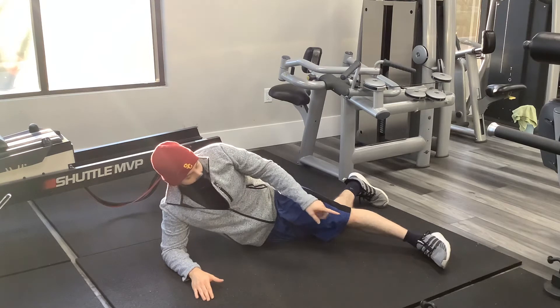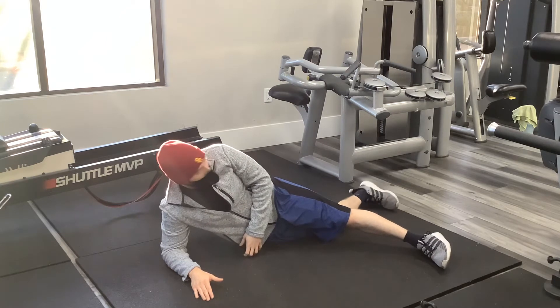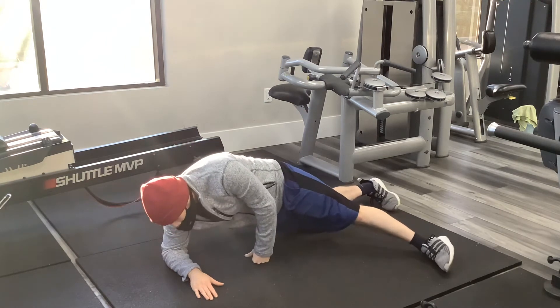On the opposite leg, we're going to be medially on the side of our plank and lateral on the other side. So we're here in position.